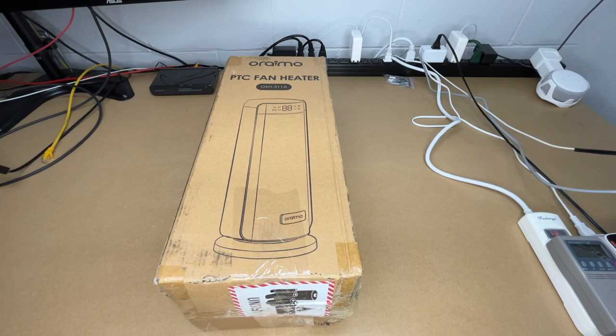Welcome. In this video I'm going to be taking a look at this Oreimo 1500-watt PTC fan heater. This was provided to me by the distributor, but they're not compensating me for this video and they're not reviewing it before I post it. If you find this video helpful and you want to purchase one of these, I'll put a link to it in the description on Amazon, and if you use that link it helps me out a little bit and doesn't cost anything extra.